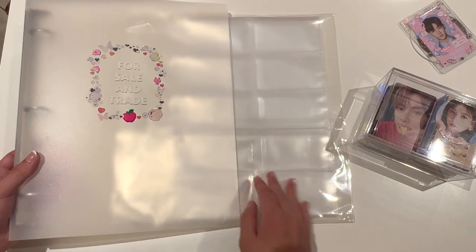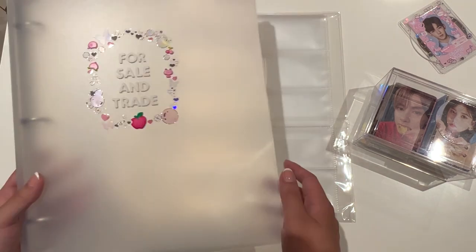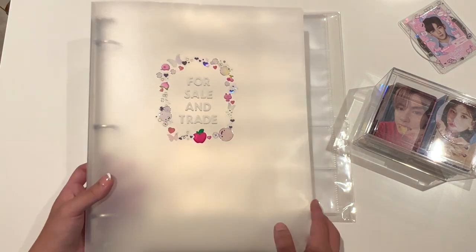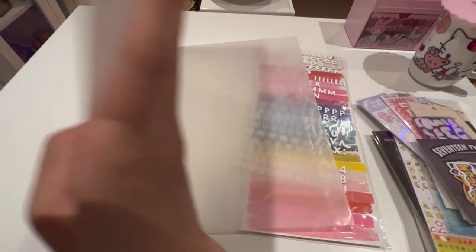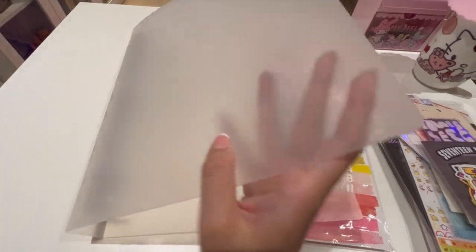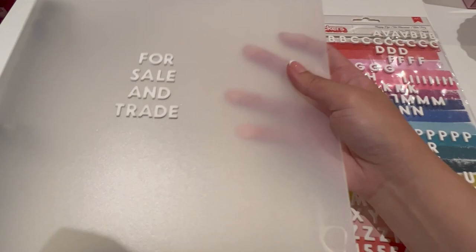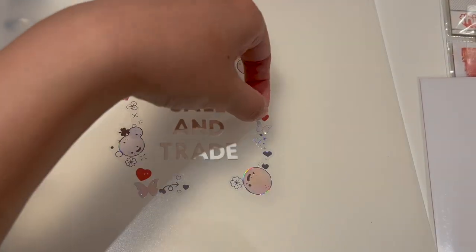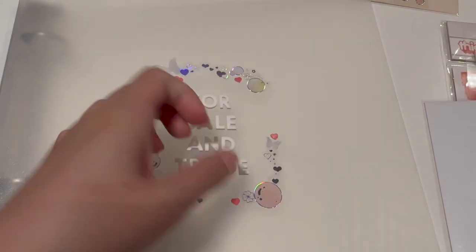So I actually off camera the other day, although I did take a few videos, I did a little bit of deco on this folder. You may have seen me obtain it in my vlog of when I went to Kpop Bazaar in Hurstville for the first time. This folder was part of the lucky bag that I got, and I spent a little bit of time doing lots of deco stickers and setting up this little for sale and trade binder.